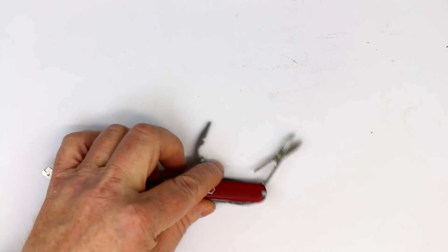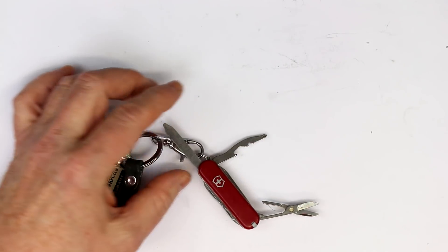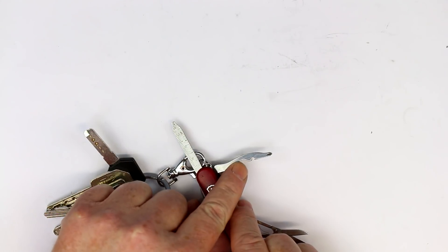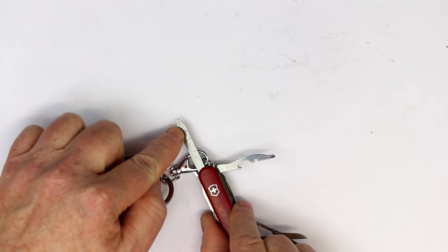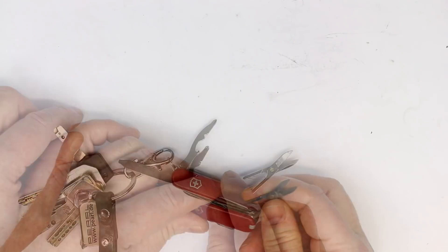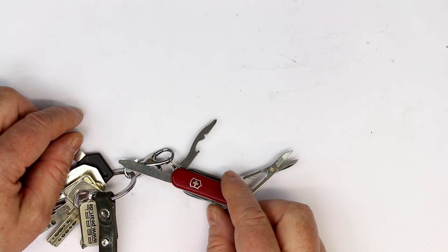What you probably always have with you is at least your keychain, where you should have a Swiss minichamp, so that you have at least a Phillips head screwdriver, a flathead screwdriver, and a scissor and a knife, so that you can at least open a device.